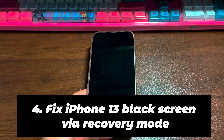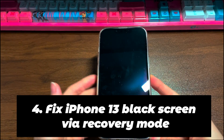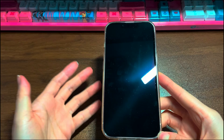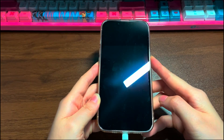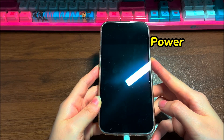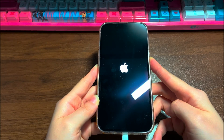Step 4: Fix iPhone 13 black screen via recovery mode. iPhone has a hidden feature called recovery mode. Its function is to enable Apple's software iTunes and Finder to detect an iPhone even when it's inaccessible, and then install an update or do a restore to make it available to work again. If the force restart doesn't help, try this function. Plug your iPhone 13 to a computer and open iTunes or Finder. Then quickly press the volume up button then release, quickly press the volume down button then release, then press the side button and hold it. Keep holding even when you see the Apple logo screen. Release the button when you see the recovery mode screen — a cable pointing to a computer.